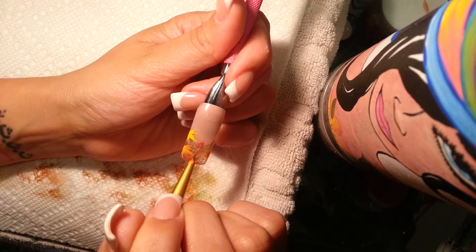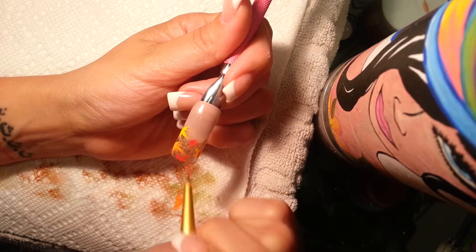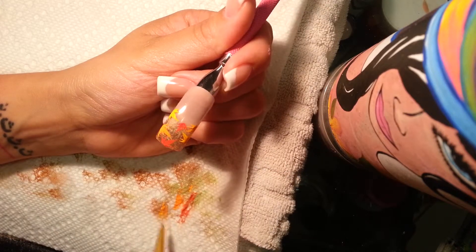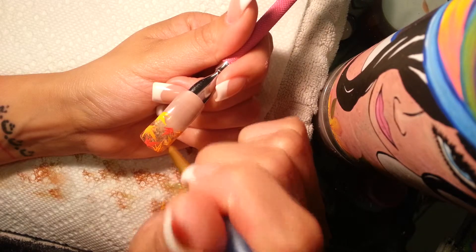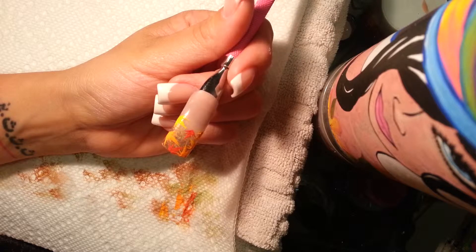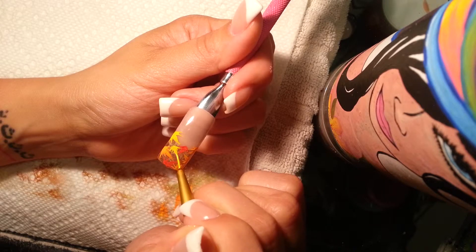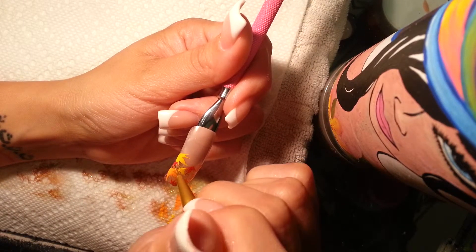You can cover the smile line, so like if you didn't get the sponging in perfectly it doesn't matter because it'll be covered with leaves anyway. If you guys want awesome ideas on different designs you can do — super simple ones too — you should definitely check out Robin Moses, she's great. Now I'm gonna make tiny ones all over the place.